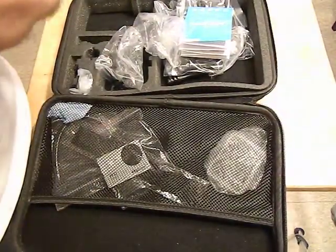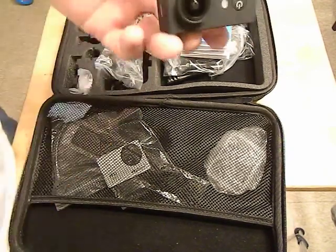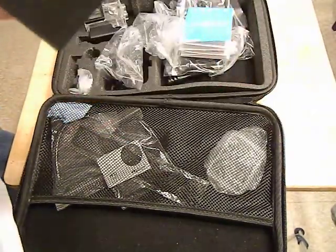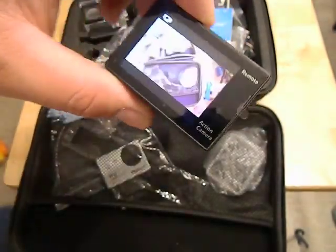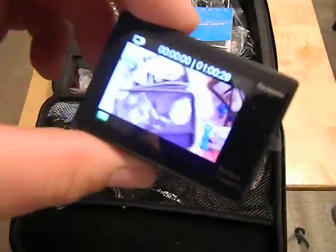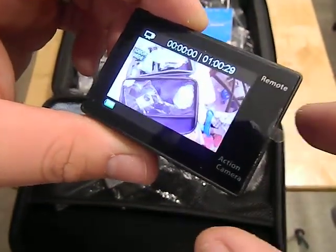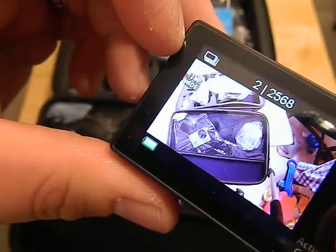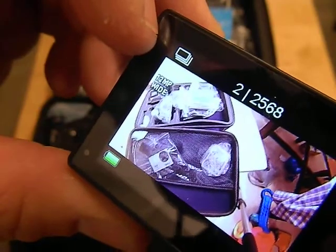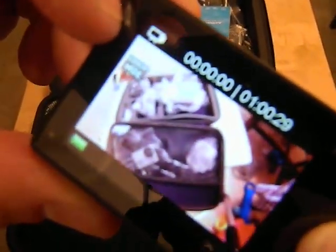We're going to pop this thing out of the case — you need some fingernails to pop it out. I'll turn it on real quick. Like I said, very simple to use, nothing major going on, which is what I like about it — I did not want something overly complicated. You just hit the button up top to record. Capacity is about one hour. The front button lets you change modes — picture mode, action burst mode, shutter delay timer, settings, and back to video.